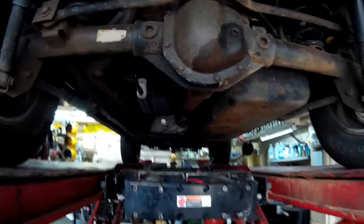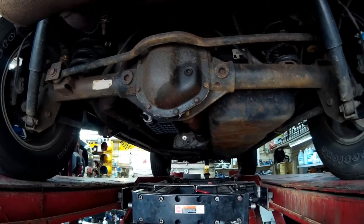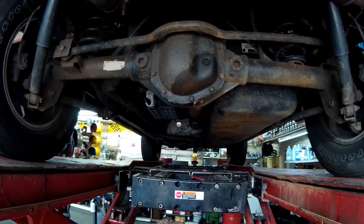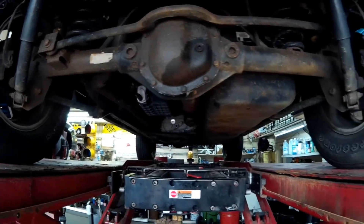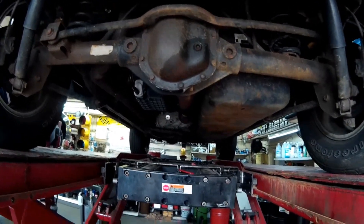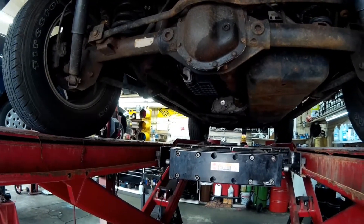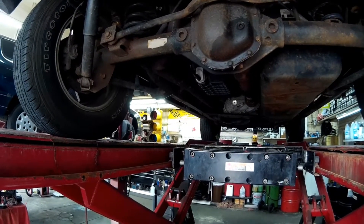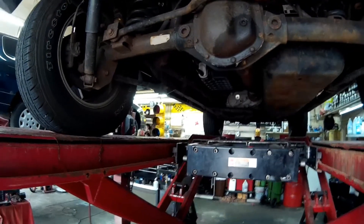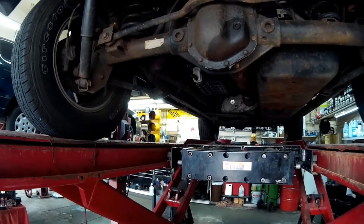Today I've got a 2007 Jeep Wrangler Unlimited X, 3.8 liter, four-wheel drive. The owner brought it in for evaporative emission codes: a P0440, which is a general evaporative emission malfunction, and a P0456, which is a small leak.